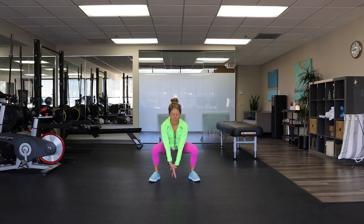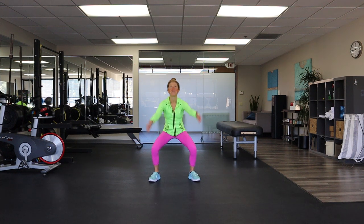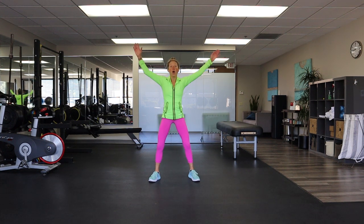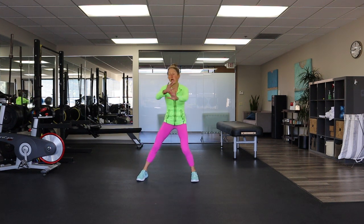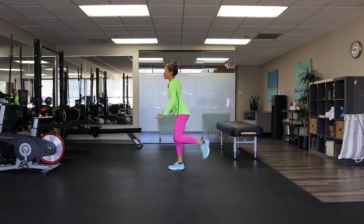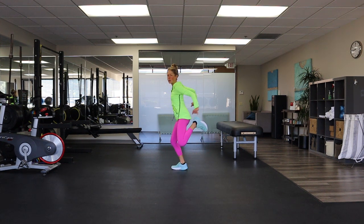Can you reach those arms a little bit higher? Come on, you can do it. Stay with me. Four more. Last two. When you're ready, hamstring curls. On these hamstring curls, you're bringing your heel to your butt like you're trying to scrape mud off your shoes.